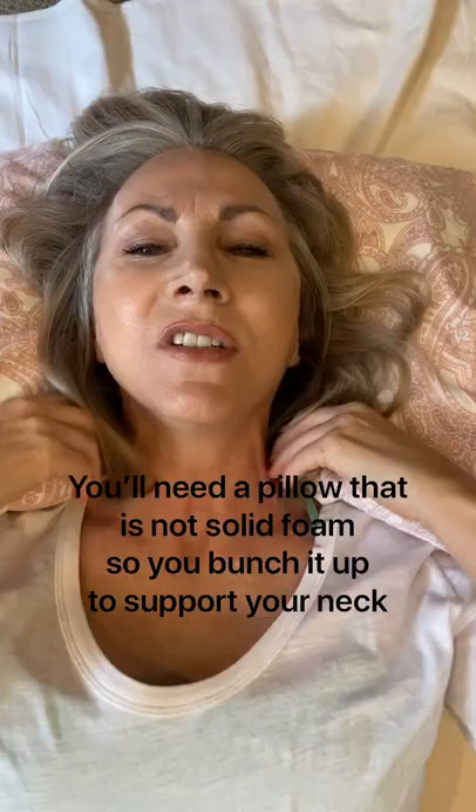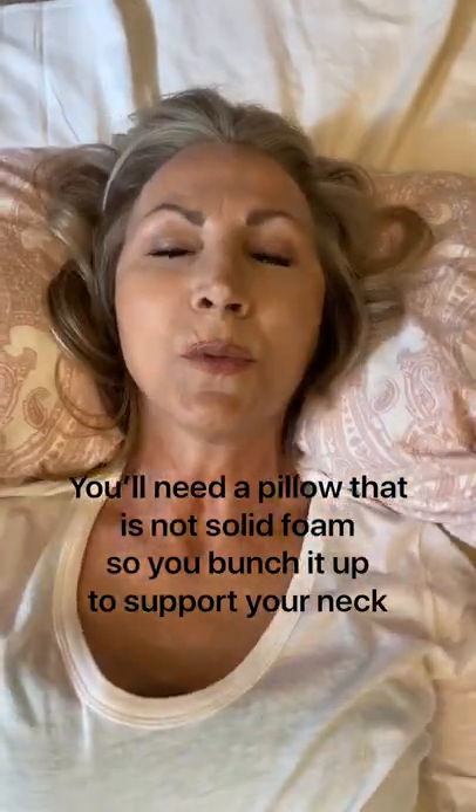Since so many of you have asked about the proper sleeping position to reverse aging in your face, here you go. Take your pillow. You want to zhuzh the material down so it tucks right in here at the upper cervical spine.